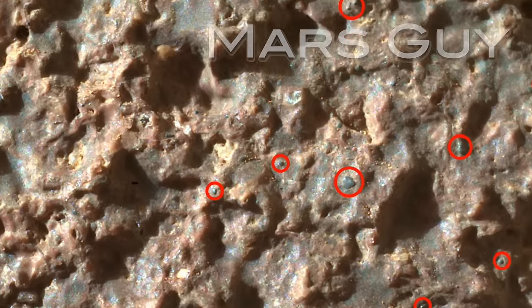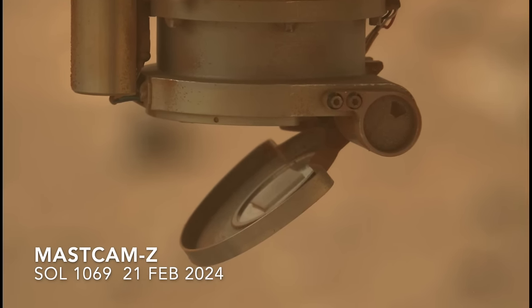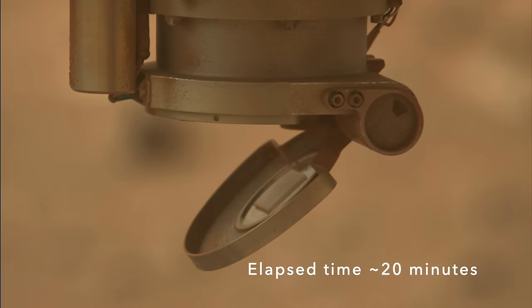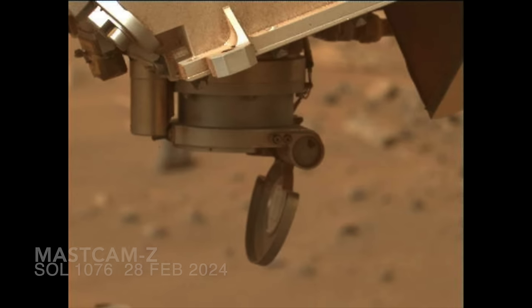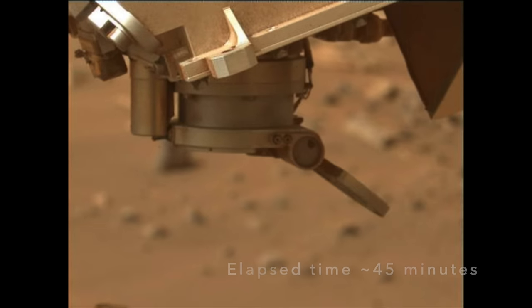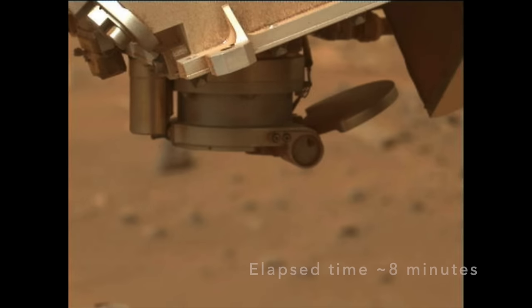On this episode of Mars Guy, we last left Perseverance dealing with a stuck dust cover on the Sherlock instrument. After weeks of effort that included extended periods using the percussive action of the drill, the good vibrations apparently helped open the cover. But so far, Sherlock has not yet been deployed on the current rock target.